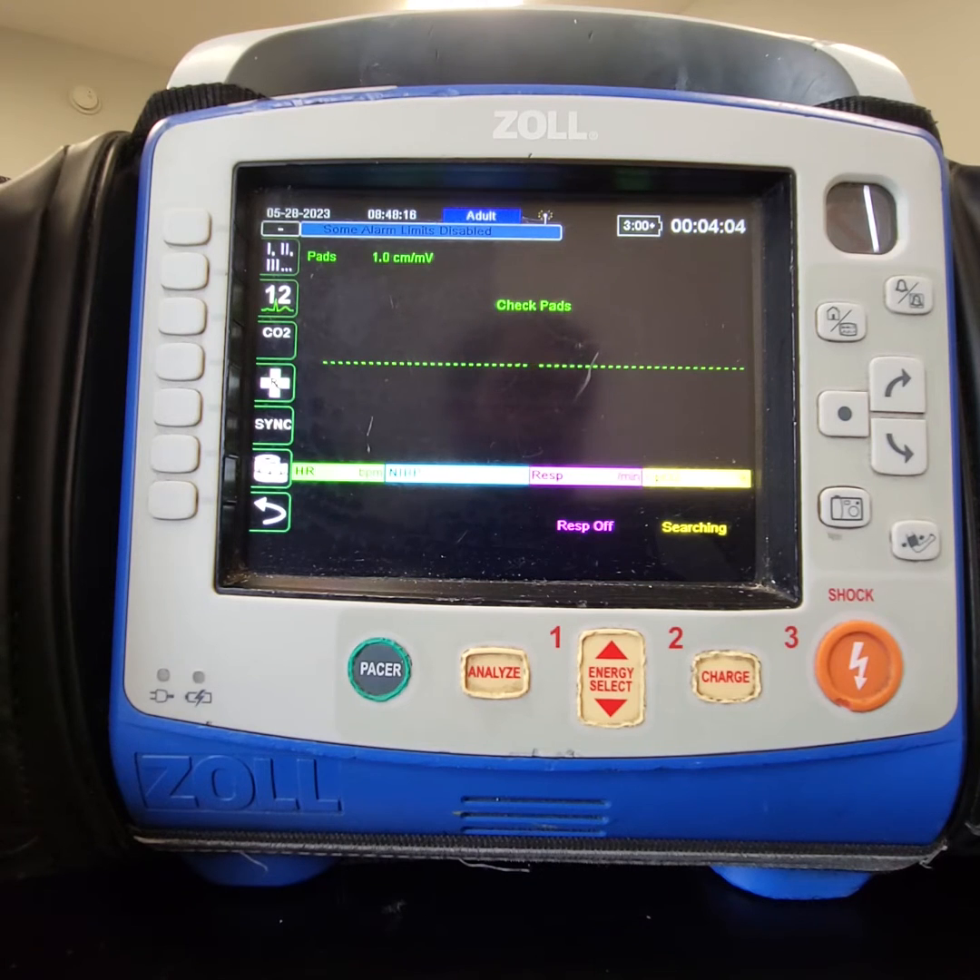Hey everyone, this is a quick in-service video on the use of our monitors in their AED modes with the new adult-child combo DFID pads that we've gotten from Medline.